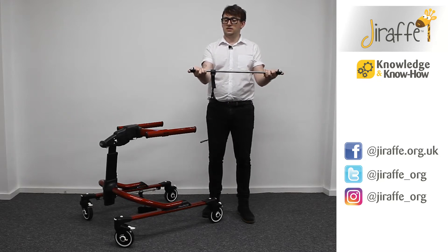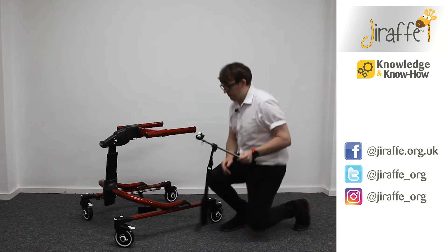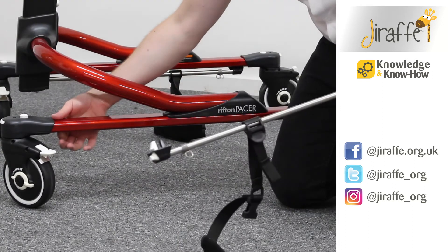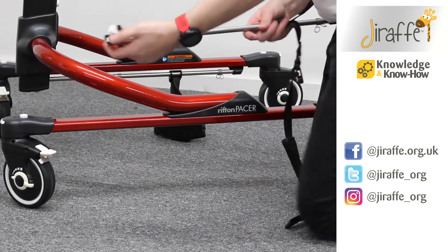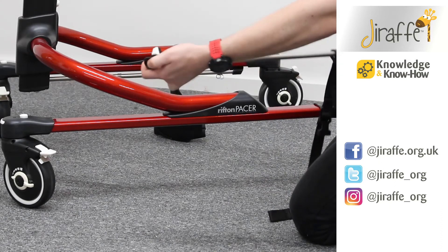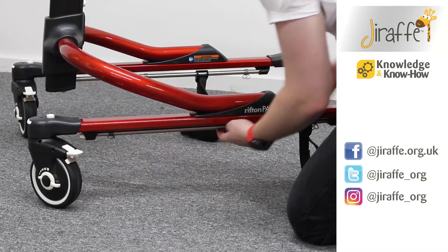Underneath the frame we have two grooves in the metalwork. We need to squeeze in the white locks, and once you find the grooves you can then release the white locks. That's now set the ankle prompt in place.